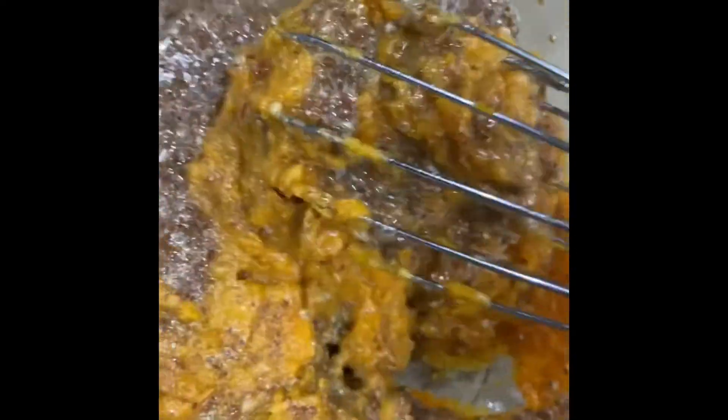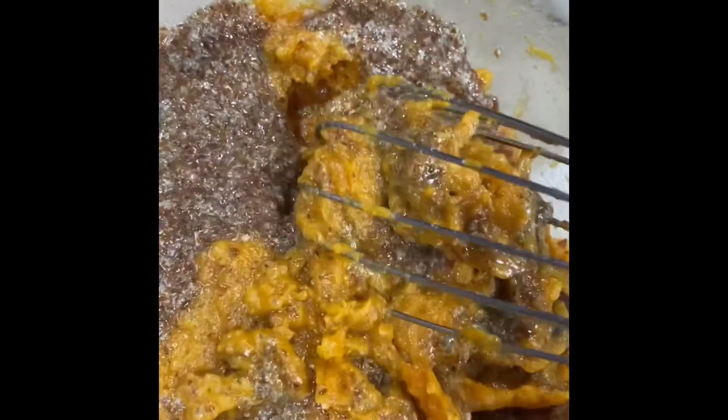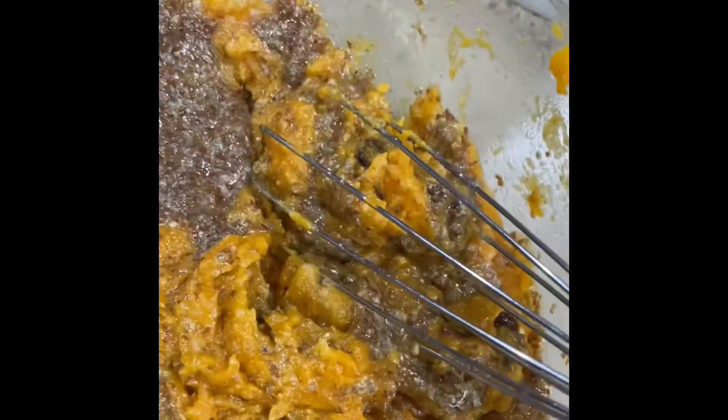I'm also adding some vanilla extract, nutmeg, and cinnamon to this, and then we're going to go ahead and add our baking powder, as well as gluten-free all-purpose flour and oats to this mixture.